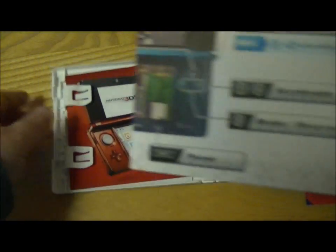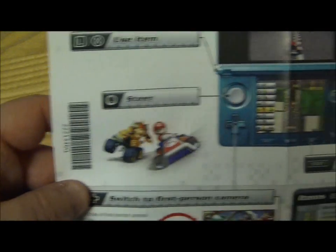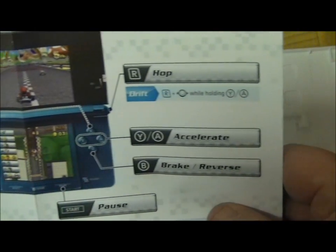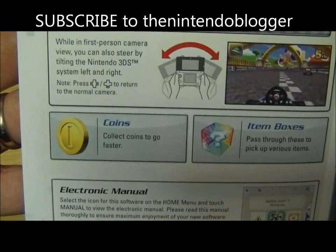So the instructions are going to be online or on your Nintendo 3DS, and you just get a quick guide in with the game — same as Super Mario 3D Land. You get a quick guide for the controls, and the rest you can have a look at in full on your Nintendo 3DS.